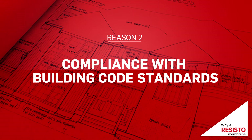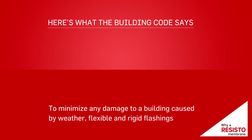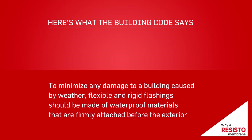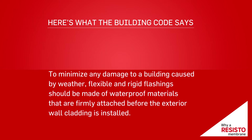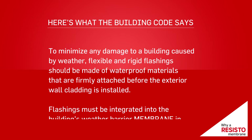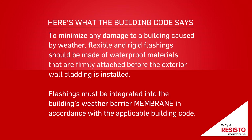Reason 2: Compliance with building code standards. To minimize any damage to a building caused by weather, flexible and rigid flashings should be made of waterproof materials that are firmly attached before the exterior wall cladding is installed. Flashings must be integrated into the building's weather barrier membrane in accordance with the applicable building code.